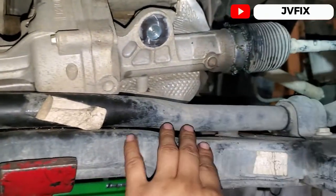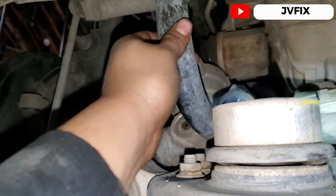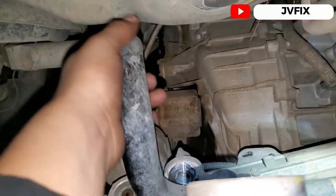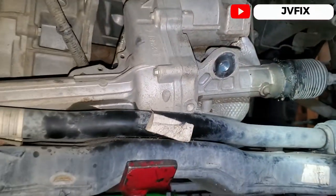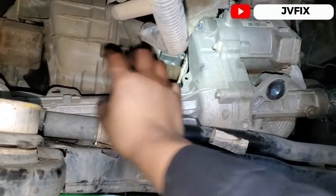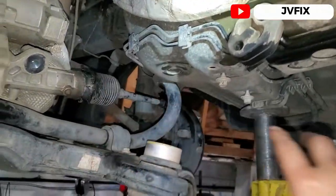Actually, I was wrong — you don't really have to remove the sway bar, but you do have to move it out of the way in order to remove the rack and pinion. It's going to be easier moving it this way, and then the rack and pinion is going to come out from this side.